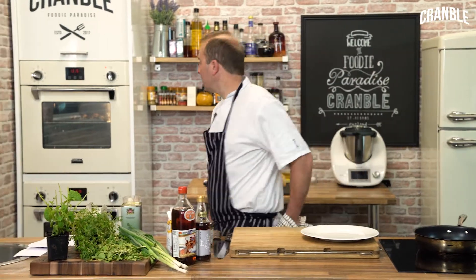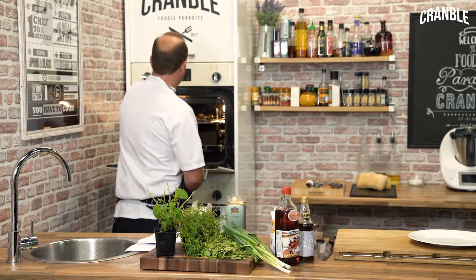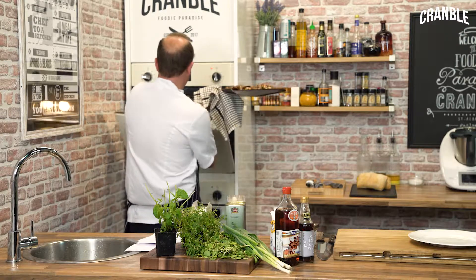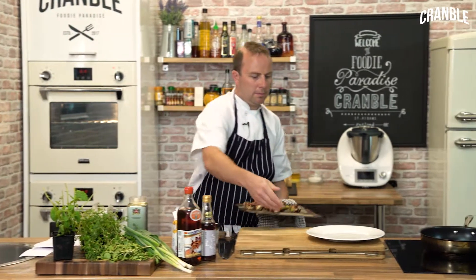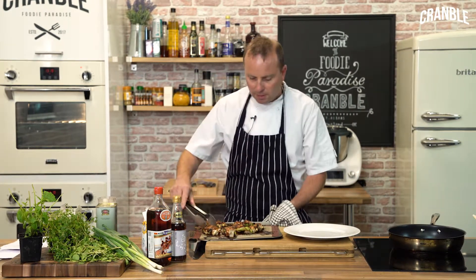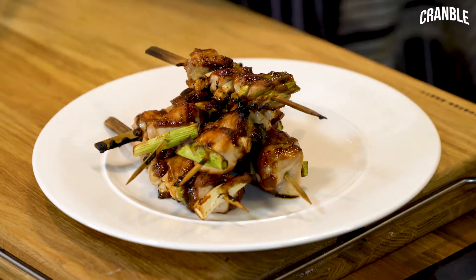Okay, yakitoris — let's get them out of the oven. Looking good. We're just going to pop them on that plate there.